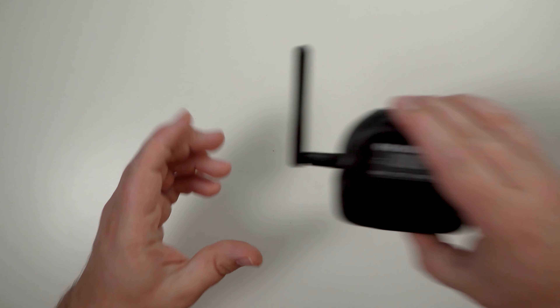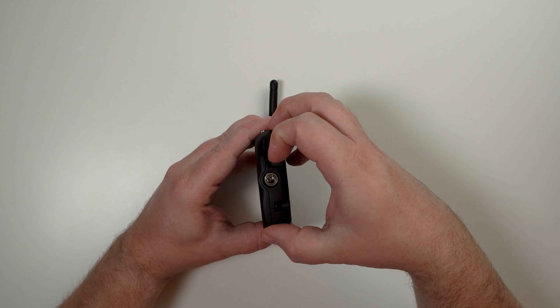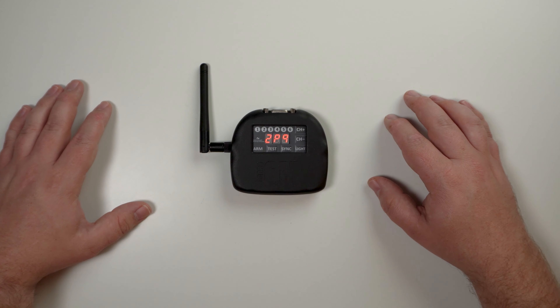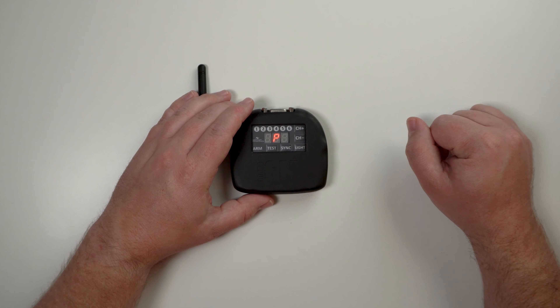For the 6M firing module, there are two ways to put it into program mode. The first is turning your module into the test or arm position by putting the toggle switch down or up. Once the module boots up fully, you'll see the channel information displayed, and from there you can press and hold sync until you see P for program mode displayed on the screen.